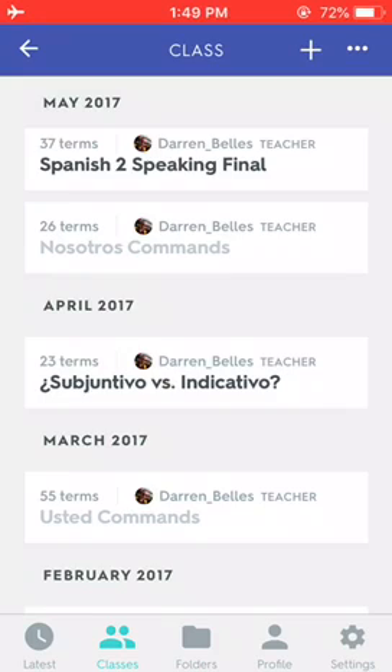This will work with the Quizlet app on your iPhone, and probably on Android as well. I don't have an Android phone with me, but I imagine it would work.